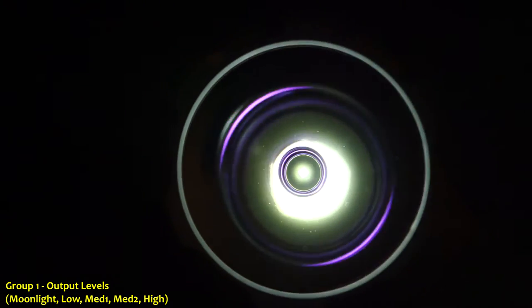Let's cover the group one output levels first. From off, a quick press will always turn on the light into moonlight mode. The LED within the center of the switch will always remain on when the light is in operation. It changes from blue, meaning greater than 75%, to purple around 50%, to red, which is less than 20%. A quick press will go into moonlight mode, and then each subsequent quick press will cycle through to the next higher level — next step up will be low.